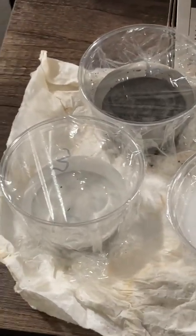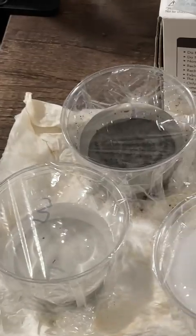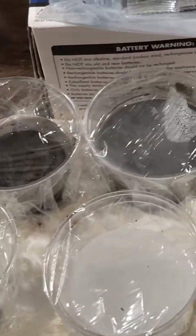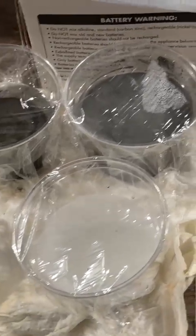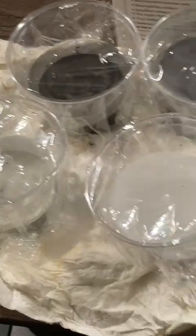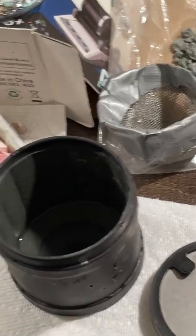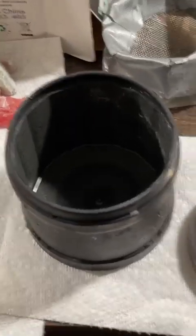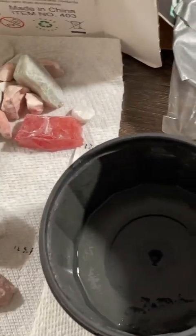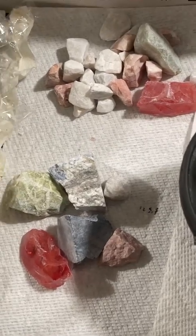I'm going to try to re-utilize some of the grit until I get some bulk grit. After each stage I poured the original amount over the filter into a cup, sealed it, rinsed off the rest over the sink, and then got it ready for the following phase.